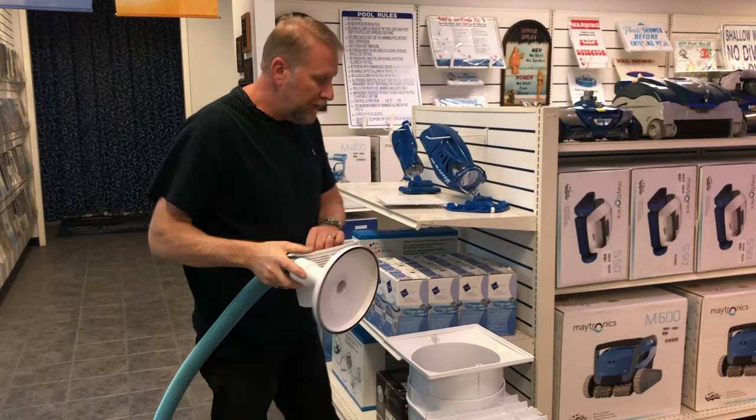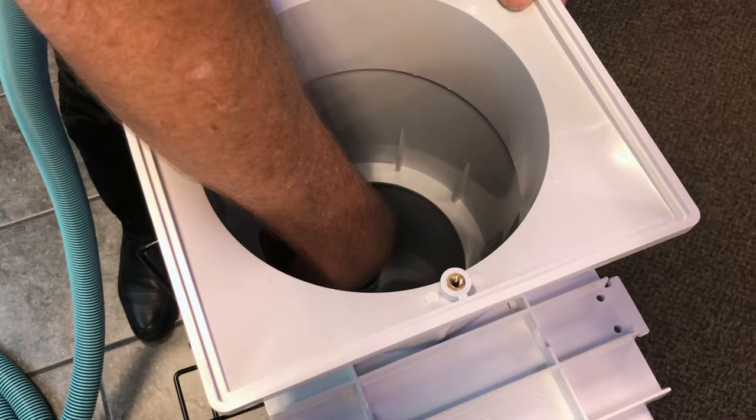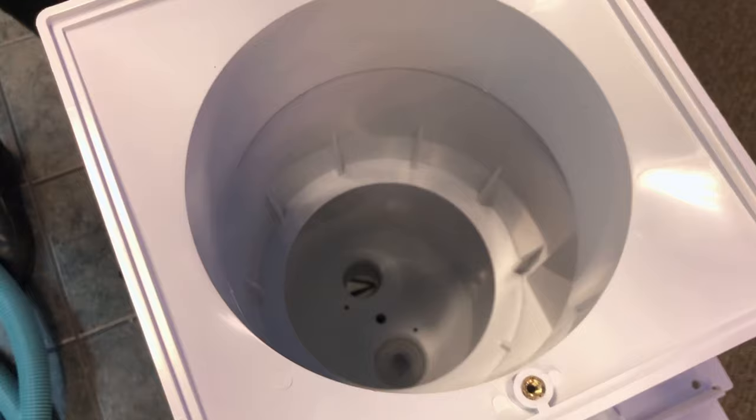What some people do is they remove the basket, don't use a vacuum plate, and stick the hose directly down into the skimmer. This is something you do not want to do, because if you have a lot of debris or trash in the pool you are apt to clog your skimmer.